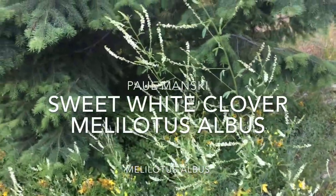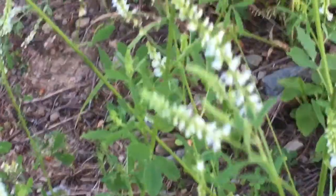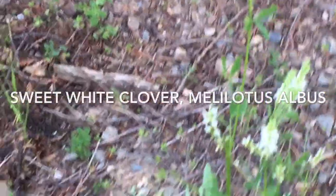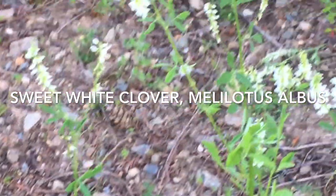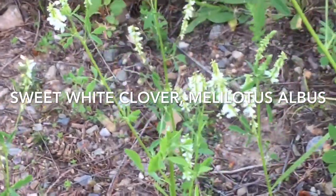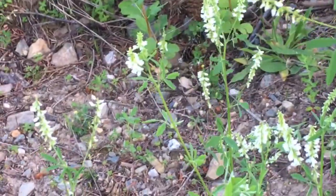Here we have our white sweet clover, the Melilotus alba. What I do is gather these top leaves, top portions of the flowering, soft stem — the stems before they get really big and hard.